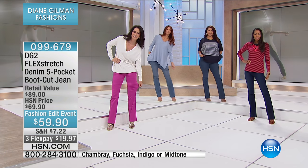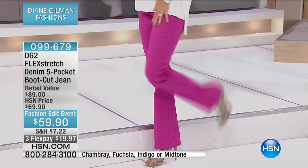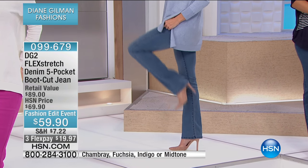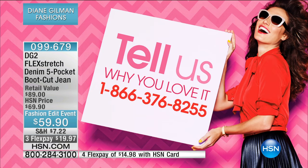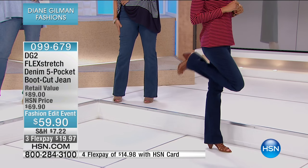You have three monthly payments of about $20 a month. You also have the ability with your HSN card to do that fourth flex payment. Try them on. We've trusted Diane for so many years to get us looking great and feeling great in our jeans. Flex Stretch is that next generation. Whether you're new and have never tried a pair of DG2 jeans — come on in, you're in for a treat — or you're already a fan, give us a call at 1-866-376-8255.